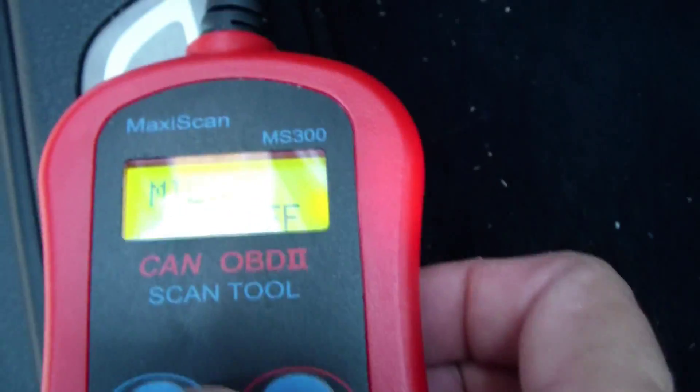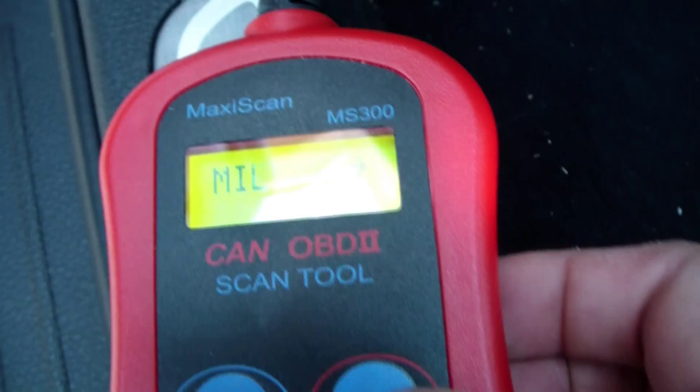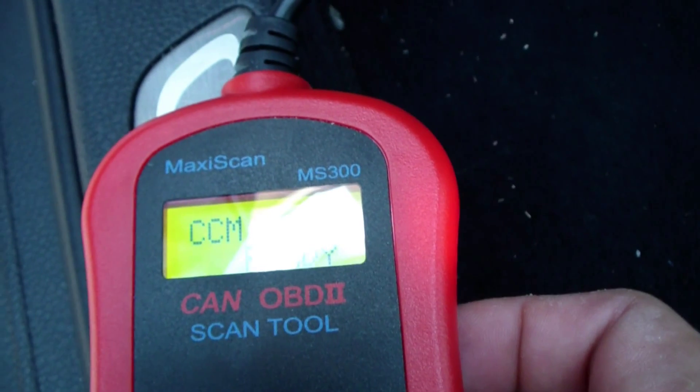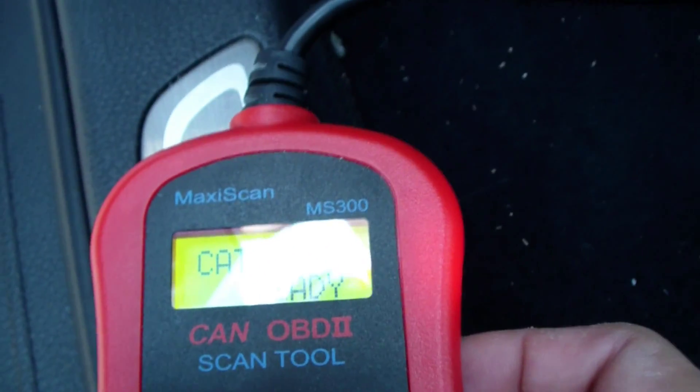Here I'm going to press ENTER. MIL is the malfunction indicator light and that's off. The misfire monitor is ready, so no problems with misfires. Fuel is ready. CCM is ready. CAT — the catalytic converter — says it's ready.